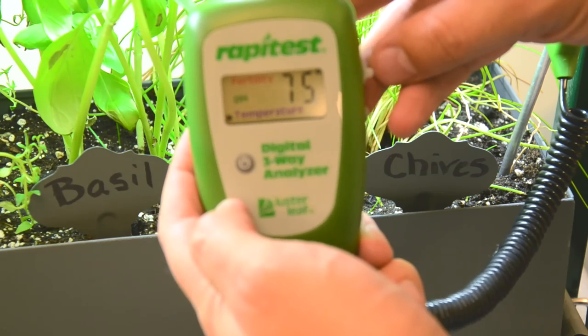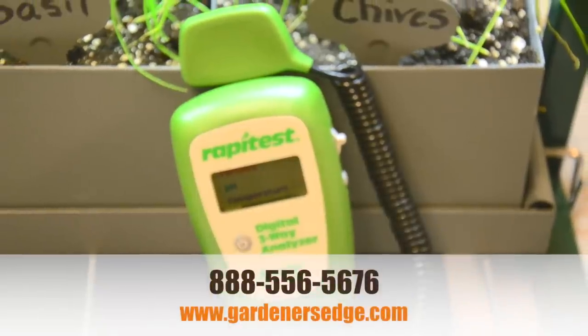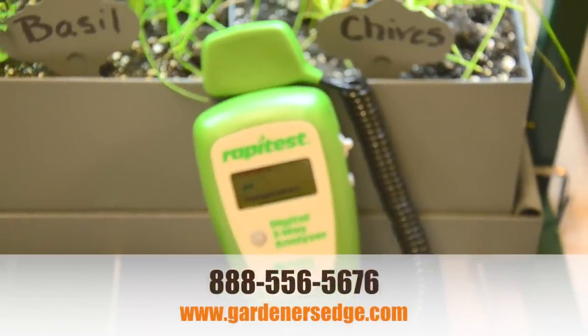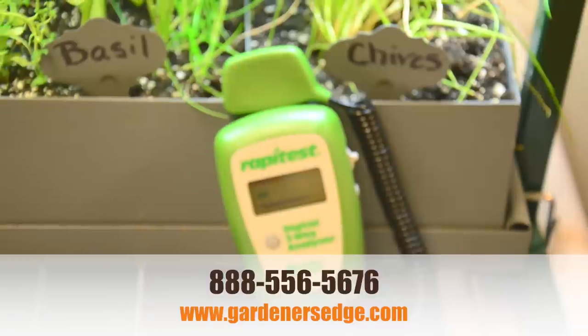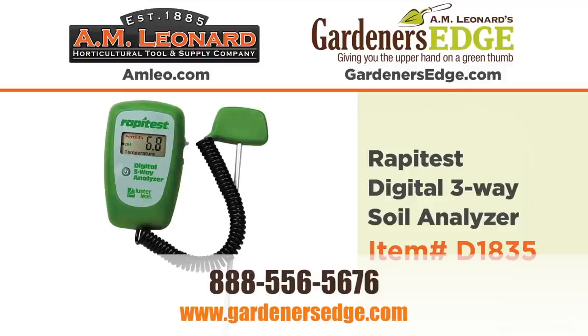The analyzer's easy-to-read fertility meter shows the combined levels of nitrogen, phosphorus, and potash to determine proper health, growth, and productivity for your plants. After one season, you'll wonder how you ever did without the Rapitas Three-Way Analyzer. Call or order online today.